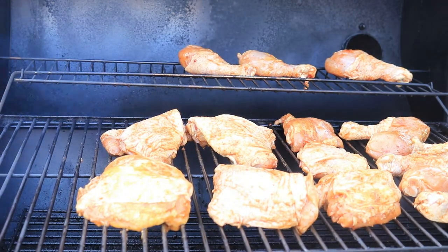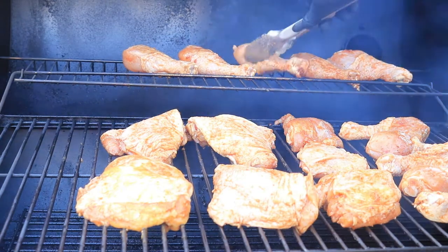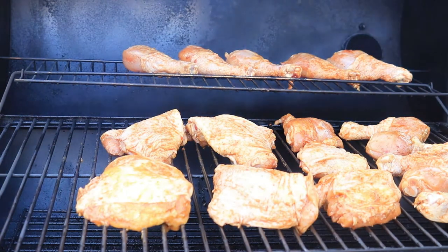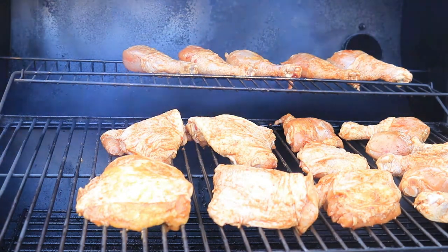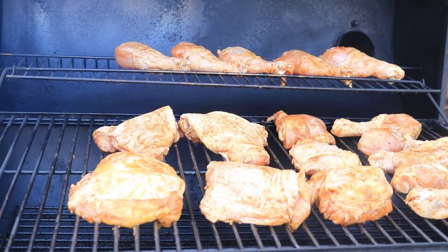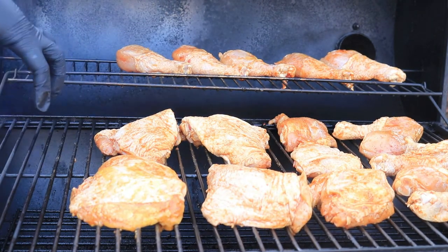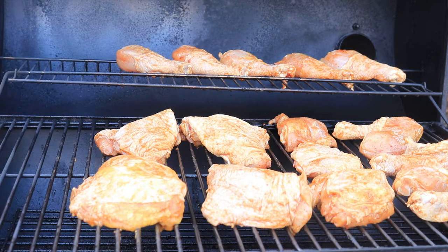Most of the chicken is on the right side of the grill to prevent it from burning or tasting like ashes when I apply new charcoal. The grill is no longer smoking but the charcoal is still burning, so I'm going to close the top, let the heat and smoke build back up, and check the chicken in about 30 minutes.